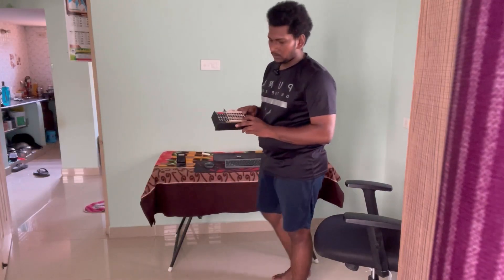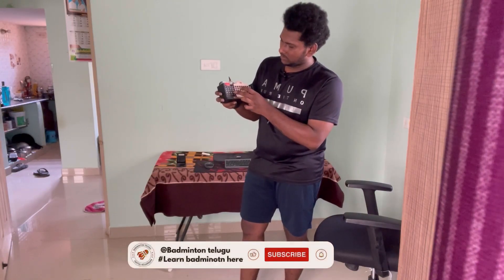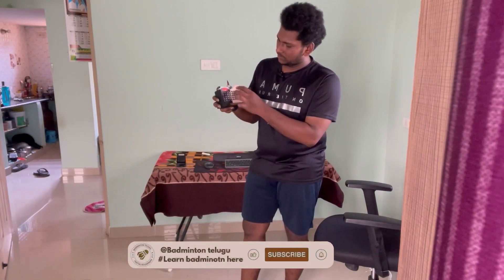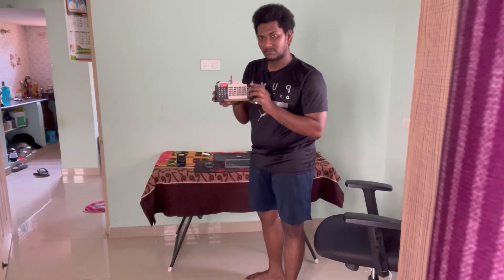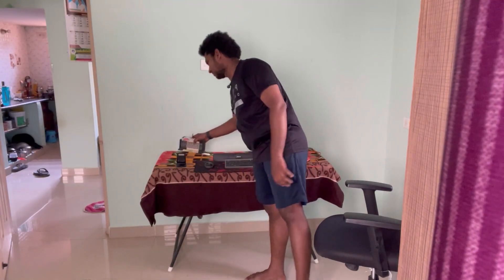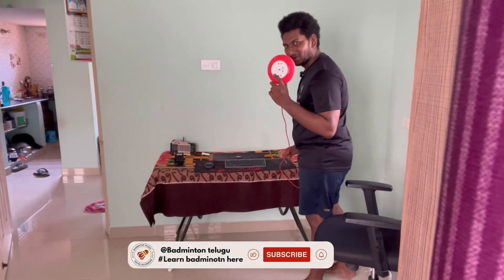This is a calendar. This is the gift. This is the phone holder. This is the black box.